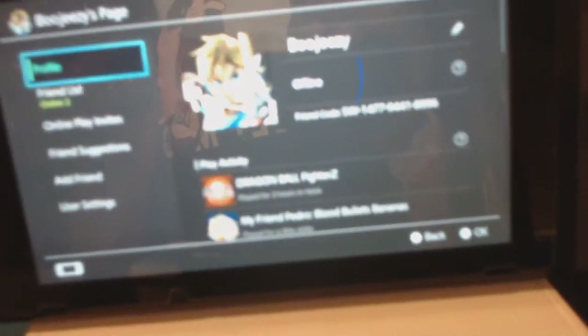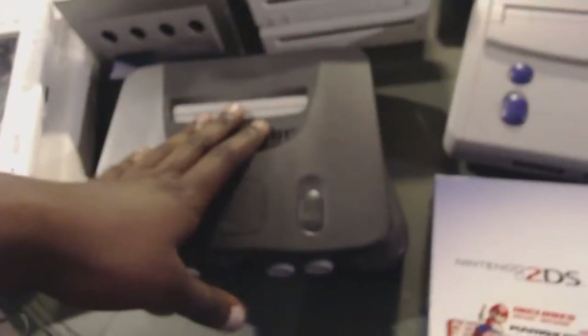All right, now we're on the systems. Y'all already seen all of these so we're just gonna scan through. Those are all the systems right there. I never take my OG Switch out of the dock. Got one of two unboxed Switches here, my N64 - one of my favorite systems. Oh yeah, I forgot to show my 2DS box when they had it bundled with Mario Kart 7.